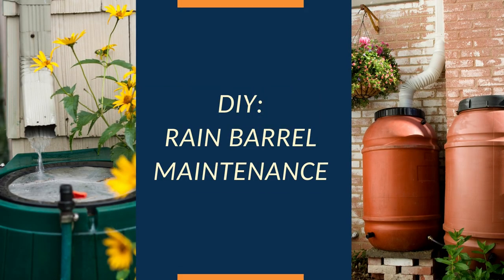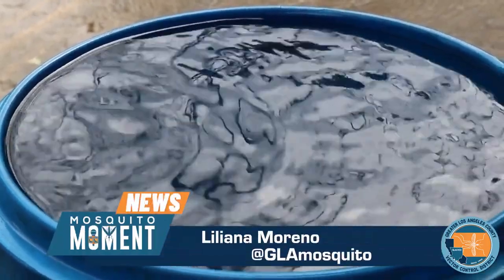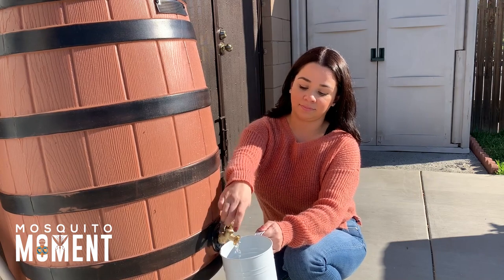Rain barrels are a great way to conserve water, but if left forgotten or unmaintained, they become the perfect environment for mosquito breeding. Harvest water, not mosquitoes.